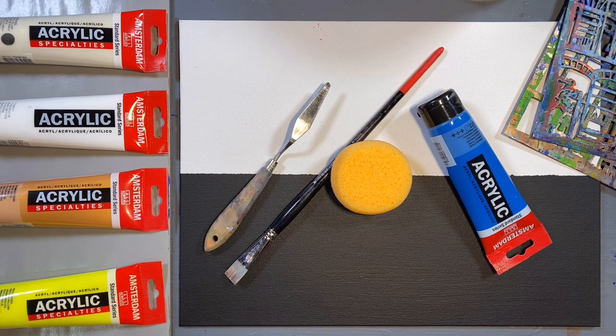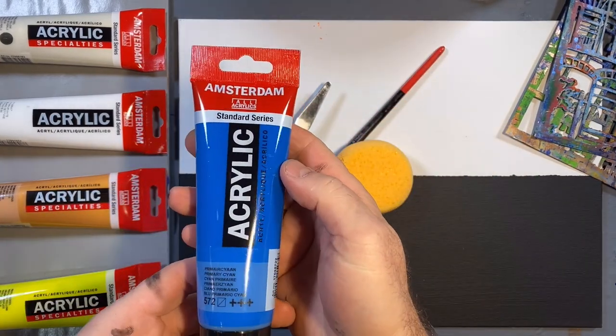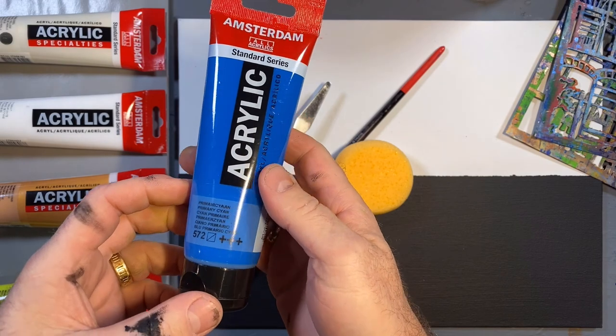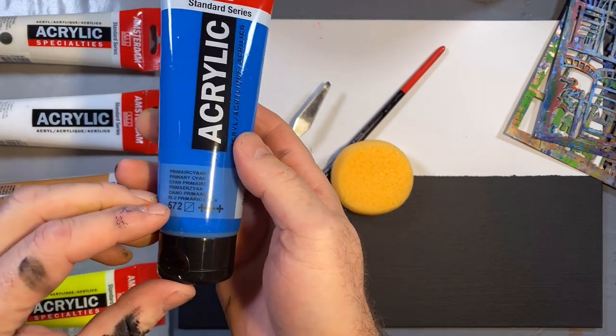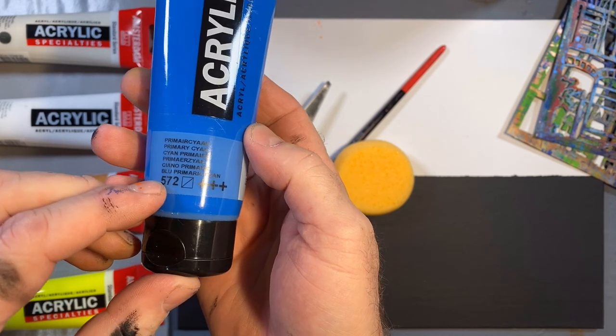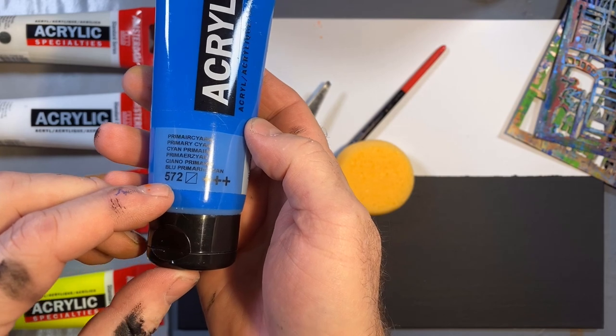To begin, let's go through the materials we'll be using today. First, the paint. I have here a standard series tube - this is the 120 ml. You'll find the color name; this is the primary cyan. This is our proprietary color number - this color is 572.